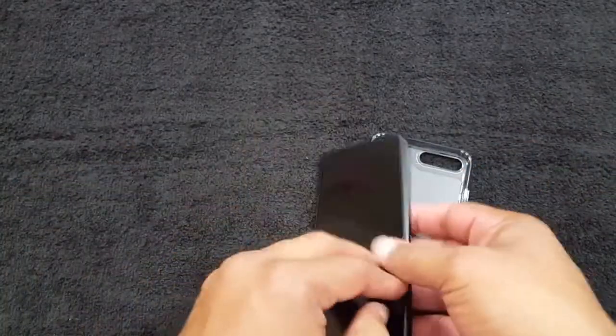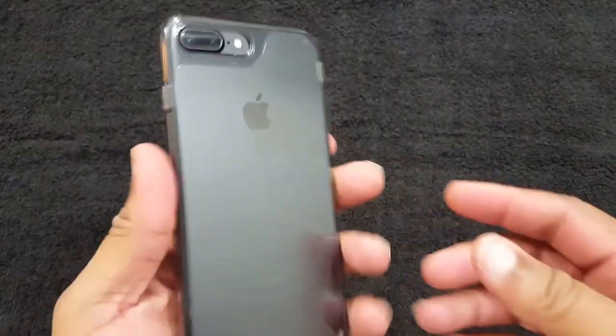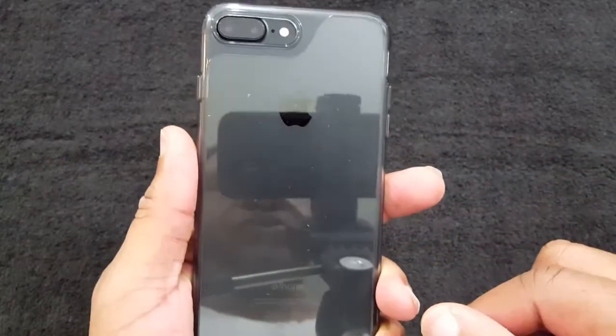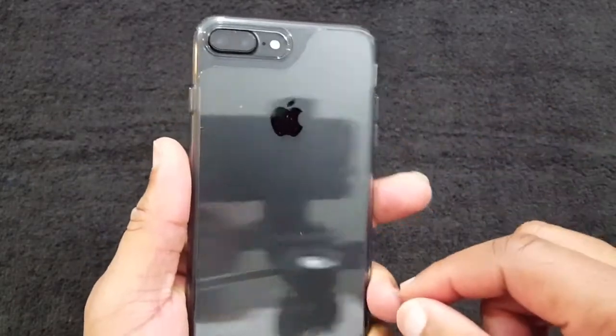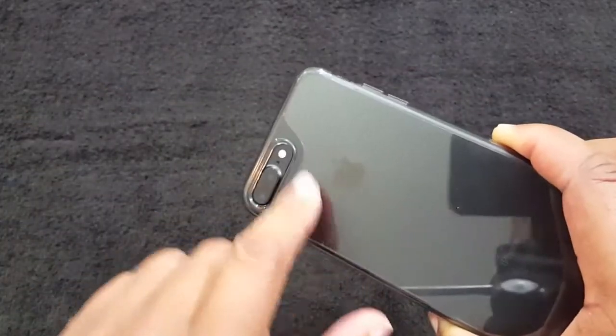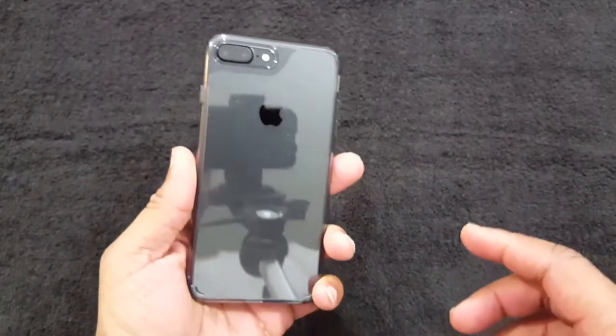Let's put this on and see what it looks like. That fits nice — I like that. This won't get too many smudges on it, so I think I'm probably going to use this one. You can see the logo on the back through it. I got some lint from the towel on my table but I'll take that out — it's a nice case.